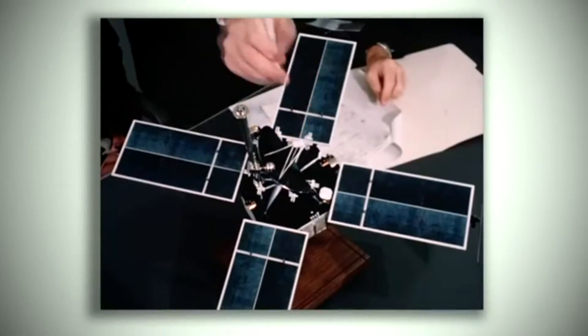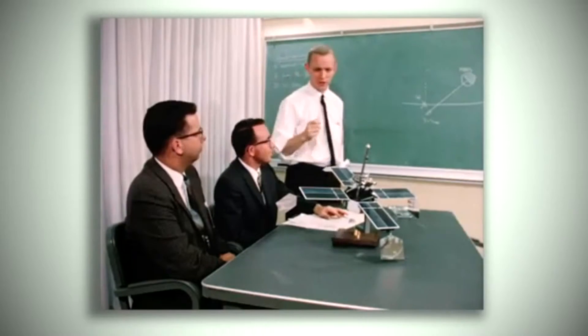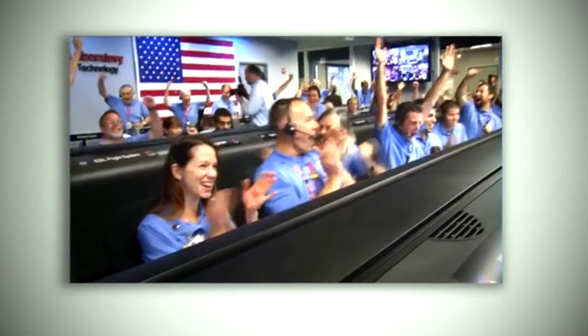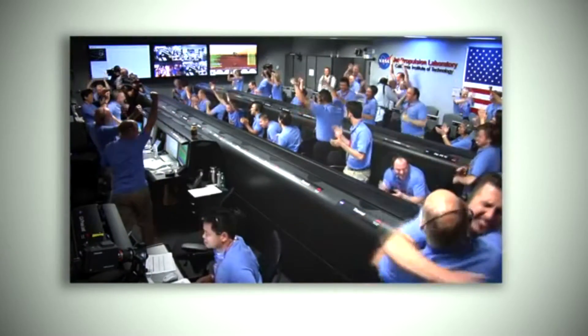A lot has changed since Mariner 4. Back then a typical engineer wore a white shirt, pencil tie, and often a pocket protector. Today, not so much. A half century may have passed, but the nation's pride in Mars exploration remains. Mariner 4 set the stage for future missions that flew to Mercury, Venus, Mars, and even the outer planets.